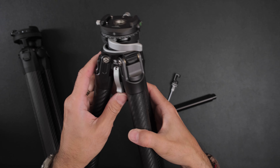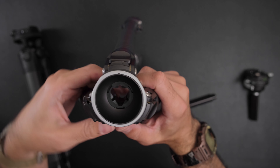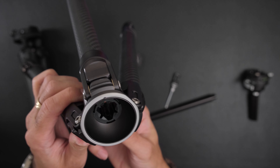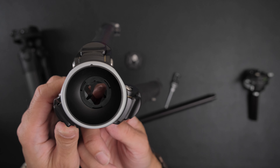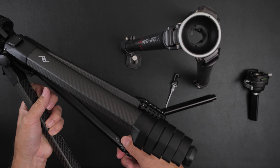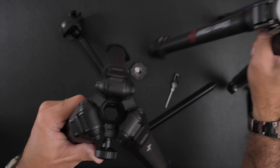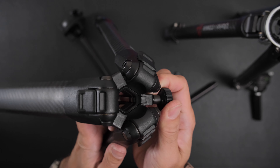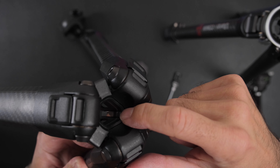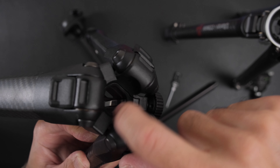The Ulanzi's tightening mechanism is more convenient but I don't think it's as stable as the Peak Design. By removing the head you can see inside: there's a small piece of plastic that pushes up against the center column to make it tight. The Peak Design is designed more nicely — inside you can see a long piece of metal, and when you spin the collar, it pushes that long metal piece across the entire length of the shaft. In terms of tightening, I actually like the Peak Design better.